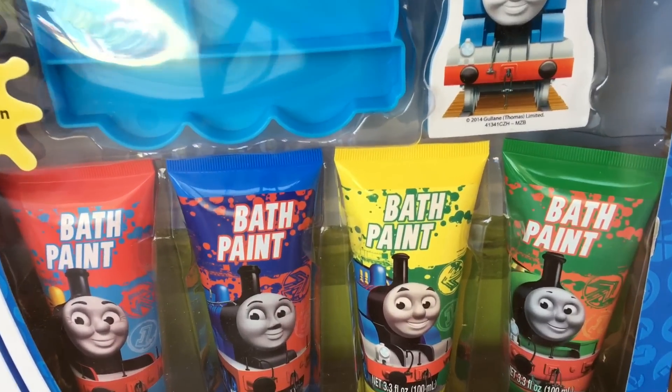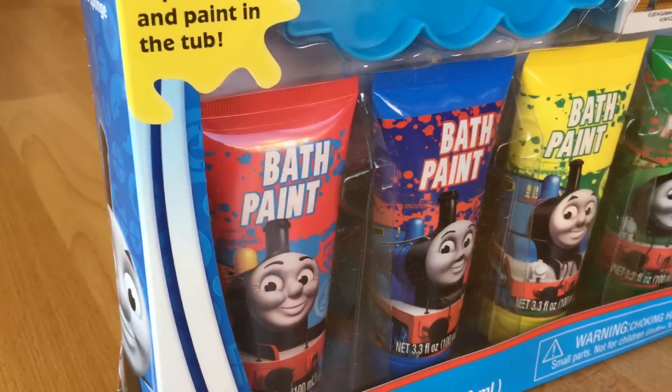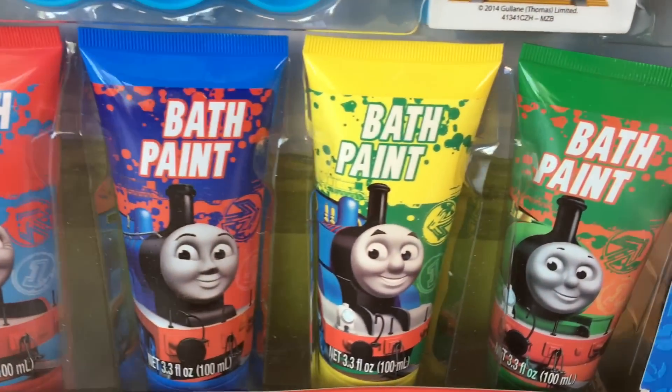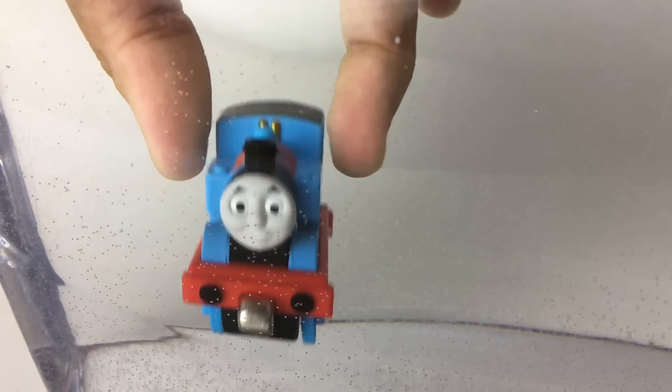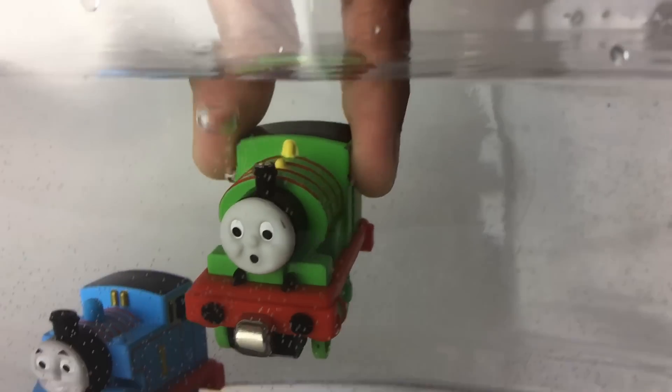Please check out the channel. Here today we have Thomas bath time paint, so let's go ahead and see how else you can play with those. Trying to make Thomas stand — Thomas fell again. Oh yeah, this time Thomas stood!